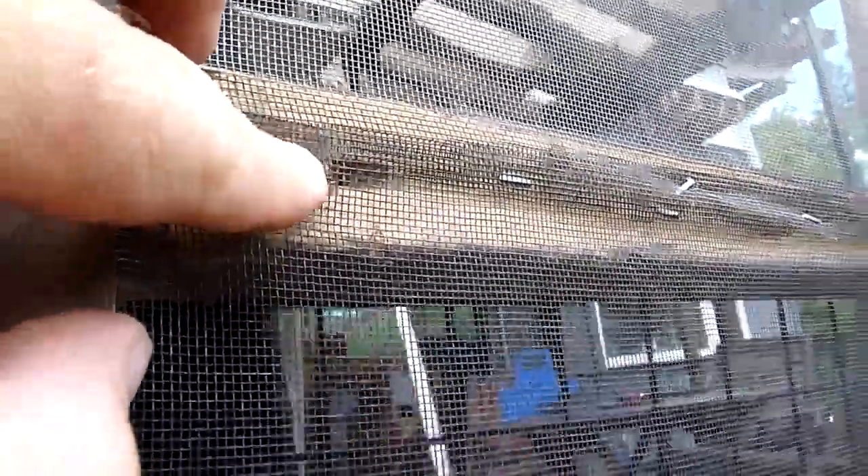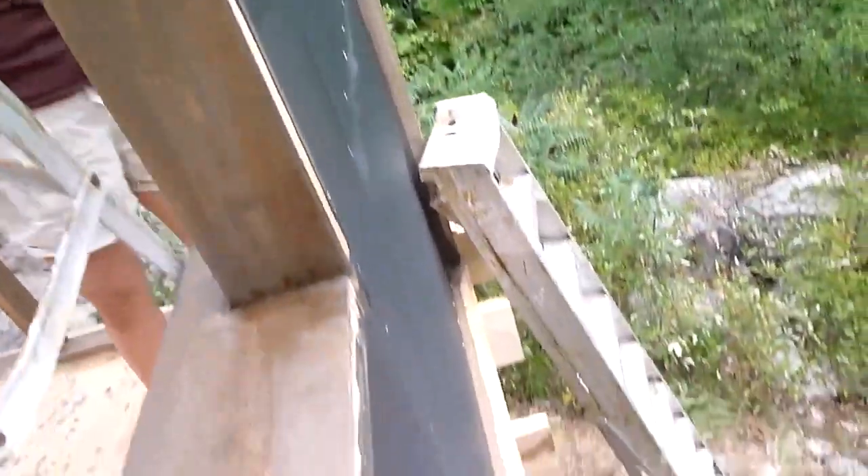First, we stretch the screen across the opening and then staple it in place. Then battens go on to cover the staples and to add extra support to the screen. One lesson learned: buy more staples than you think you need.